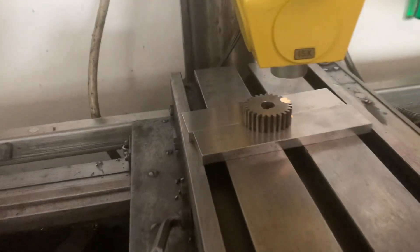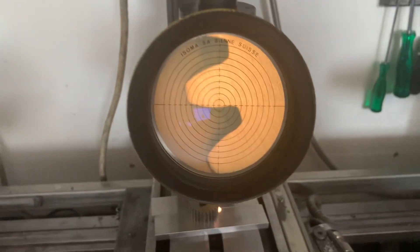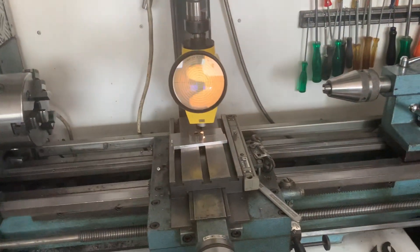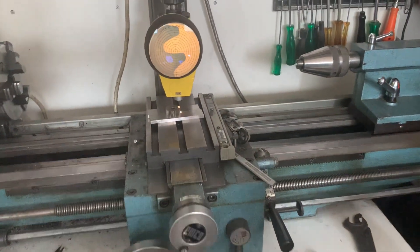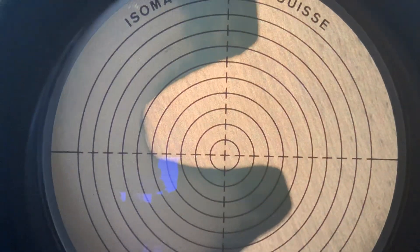I have here a small gear, and of course I can use the cross table to move around in this direction, this direction. The optics are fantastic, like what we are used to from Isoma.